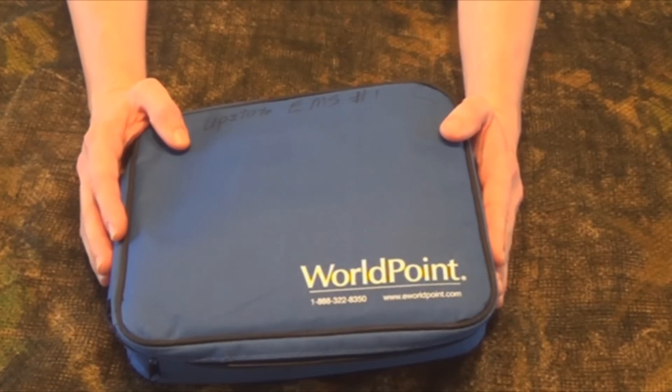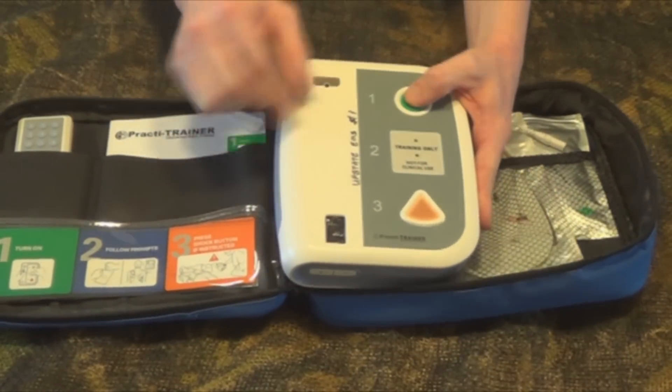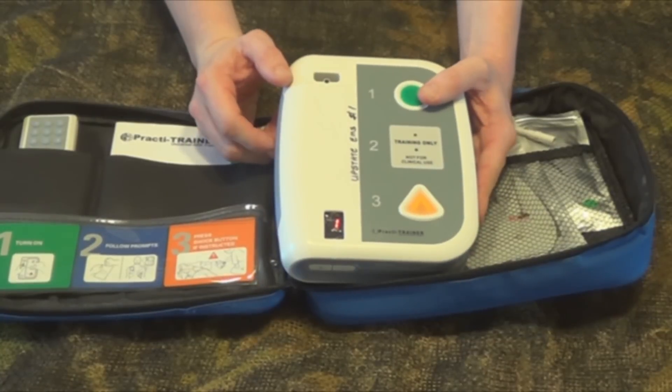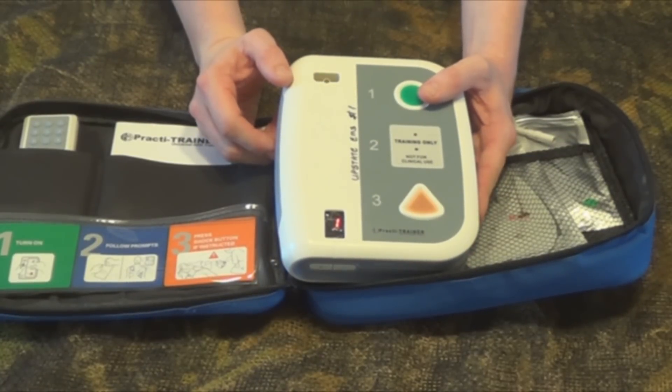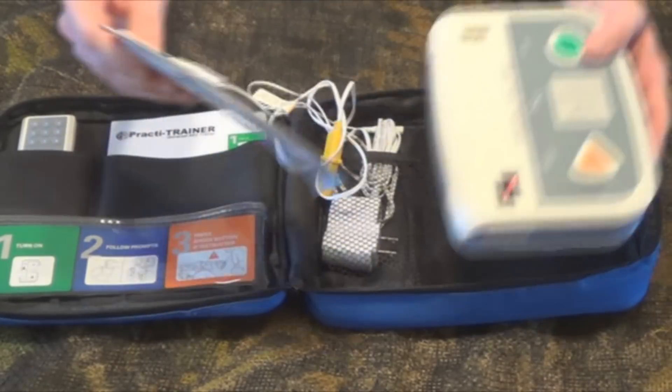Once the AED is turned on, it will talk you through how to use it. This particular one we do have to turn on — it has a green button, and you can see it's following the steps here. Apply pads to patient's bare chest. Plug in pads connector next to flashing light.